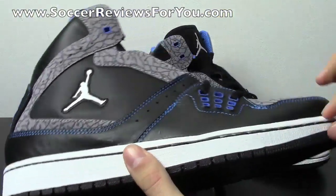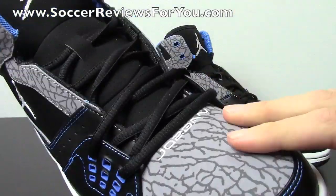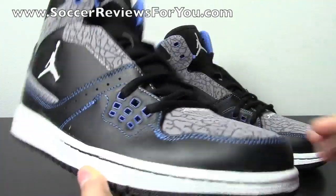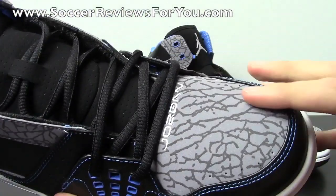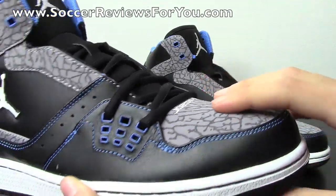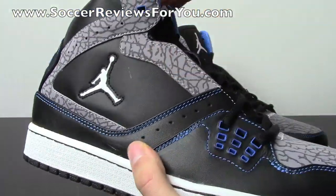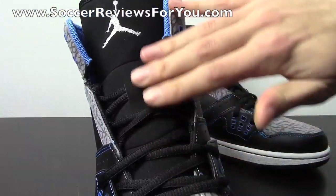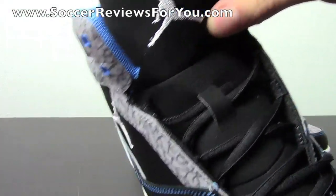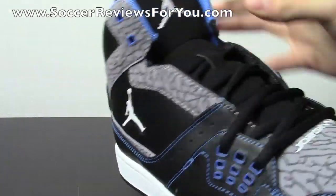You have a blue liner and then a little blue on the back with these little square details and the 23 in blue as well. The rest of the shoe has a white midsole with a black sole on the bottom. Then you have Jordan on the tongue in white. You have this cement pattern — it kind of looks like a crackled material and this is a nubuck finish on here. It really does look sharp, feels nice and soft, good quality. You have a nubuck tongue in black as well with the Jordan Jumpman in white stitched onto the shoe, which really does look nice. The tongue is also nicely and thickly padded.